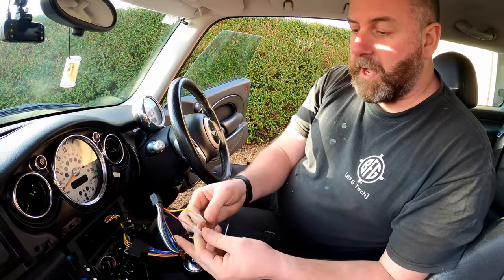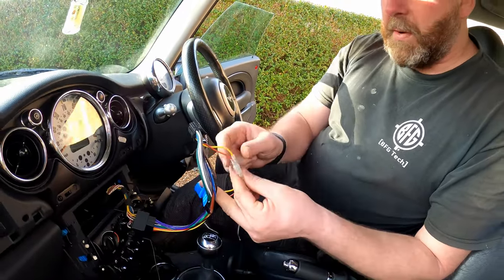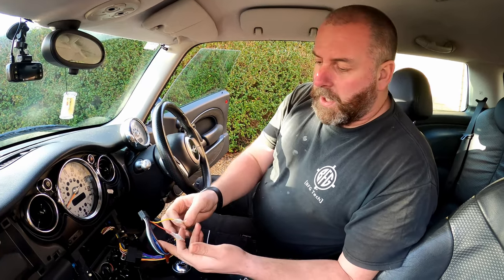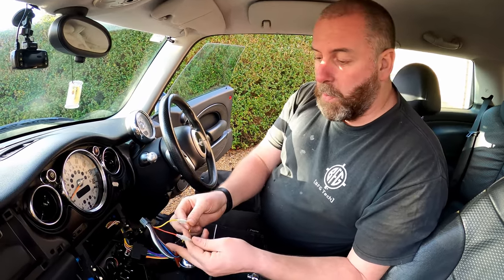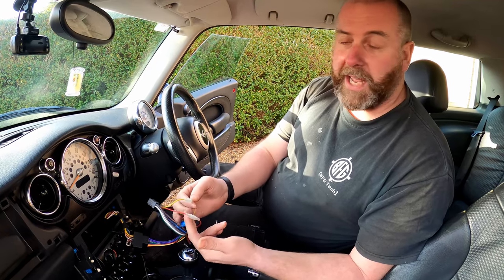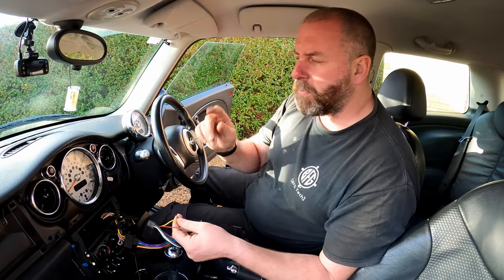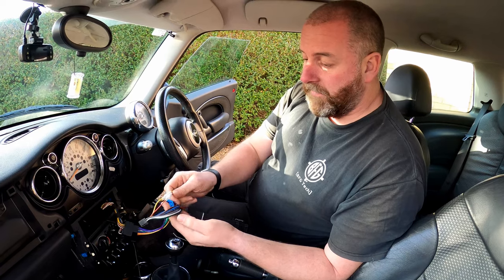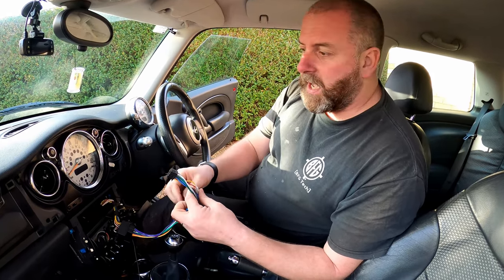One thing I'll cover briefly — one is a switched live and one is a permanent live. The switched live tells the stereo to turn on when you turn the ignition on. The permanent live is there to retain data like your radio station settings, time — anything that needs to be retained in the stereo's memory. On some cars you may find it won't retain any memory. If that's the case, all you need to do is pull them apart and switch them over so the yellow goes to the red and red goes to yellow. I think VWs are notorious for having their switched and permanent lives the other way around.